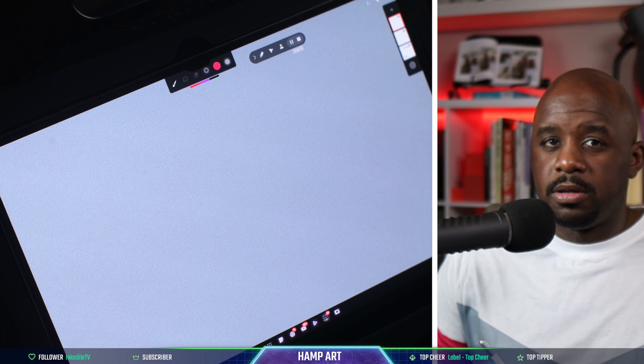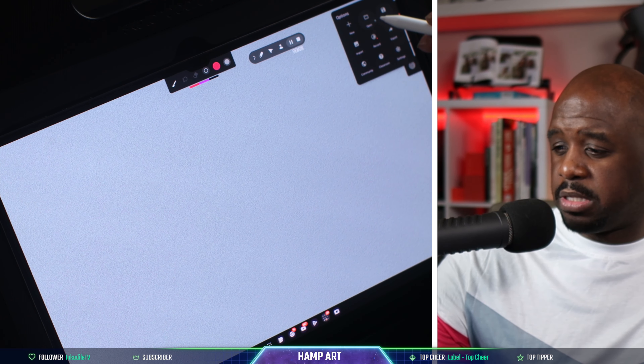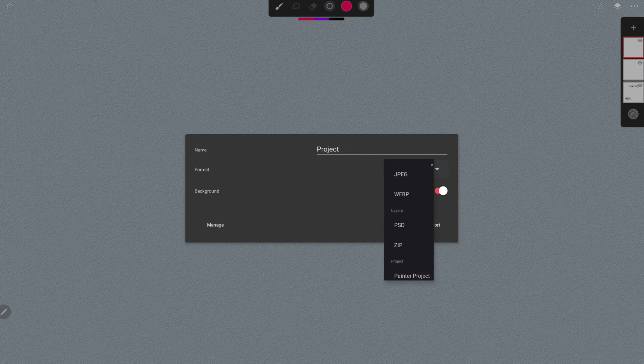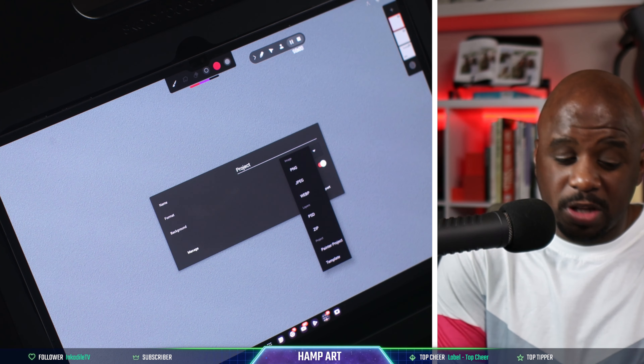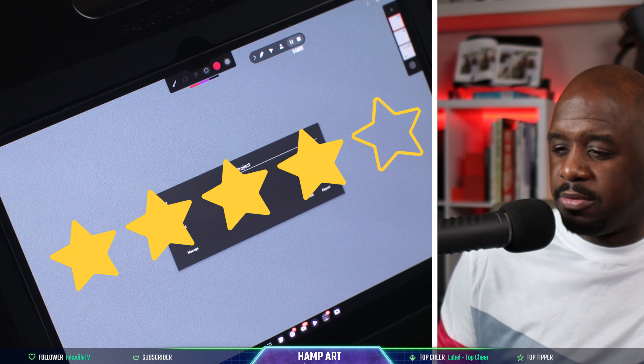Next up is saving — what format can I save out of Infinite Painter? Let's go to export. We have PNG, and if you tap that you also get JPEG, WebP, PSD, ZIP, painter project, and template. That's pretty good, especially the PSD because you can export with all your layers intact. I'm going to give the saving feature four out of five.